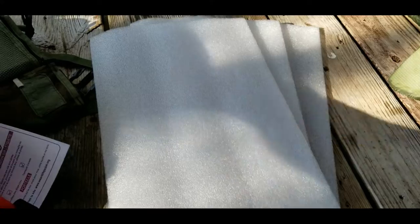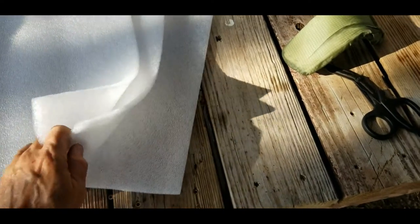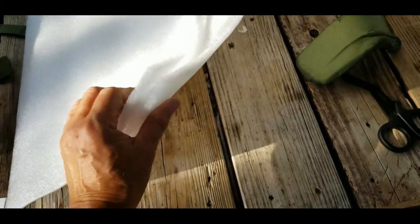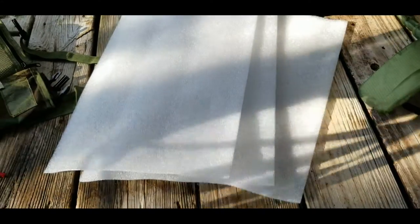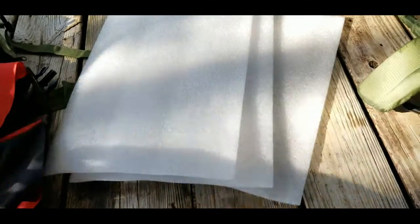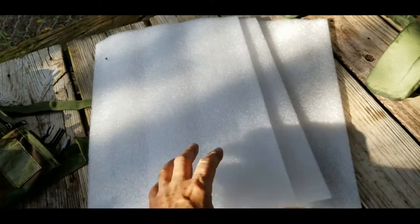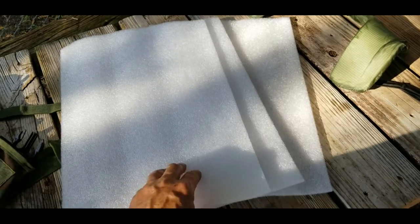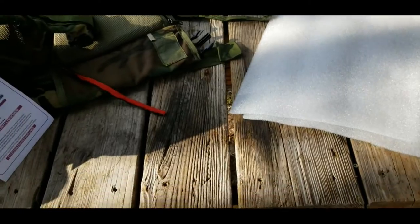Now here is an interesting development. I just cut the back out of this thing, and the back only has three panels, not five like the front did. Very interesting. I can understand that because you want the front to pull you over — if you were unconscious and fell in the water, you'd want the front to pull you face-up. So I can see why they'd have more padding in the front, but I didn't know it did. There's only three layers here.